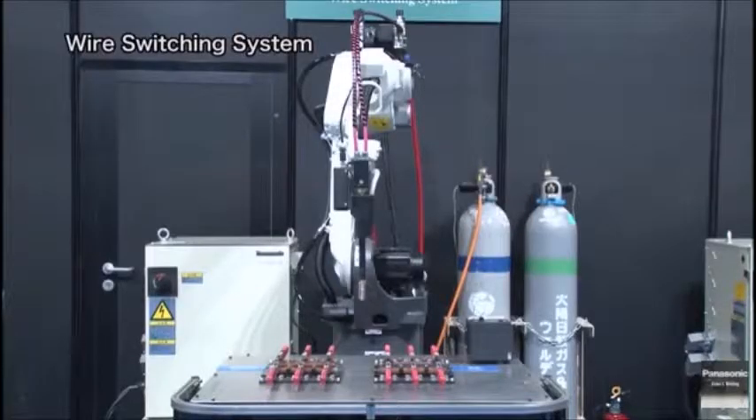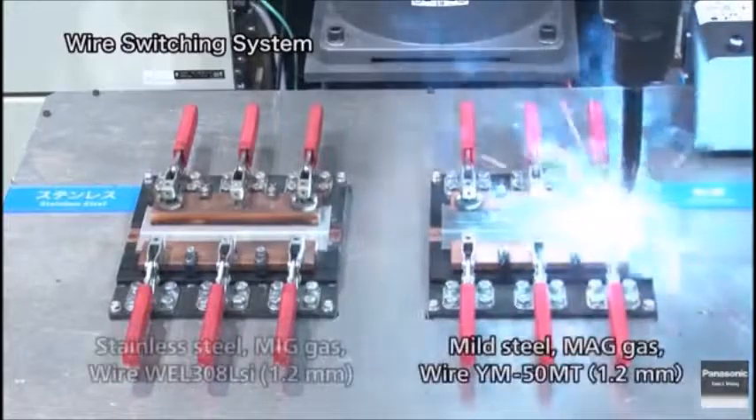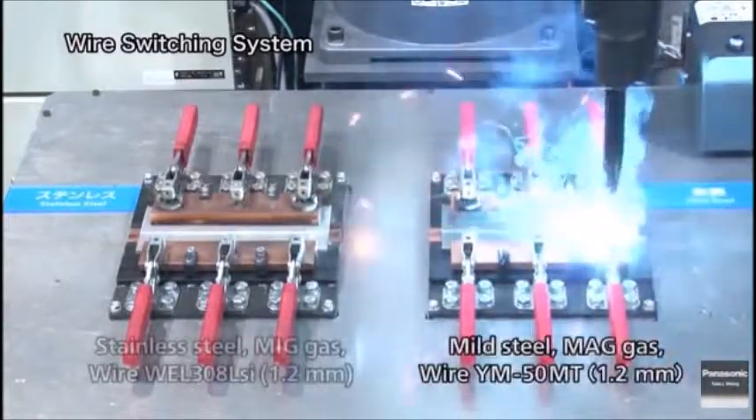Now, please take a look at the welding operations for mild steel and stainless steel, which work with different materials and shield gases. It will be conducted by one robot and a single torch in order. First, we will show you MAG welding of mild steel.